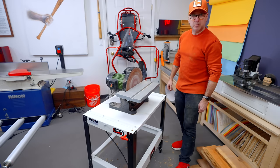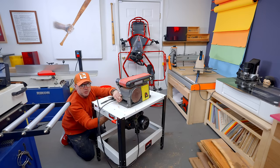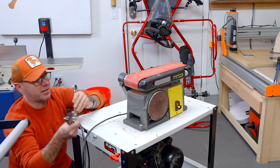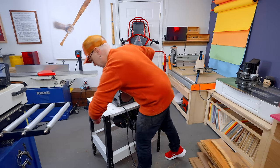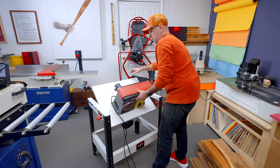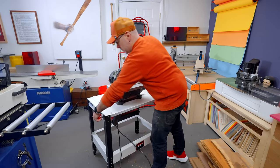The table's well-built. It's like working on a car — you always drop something, it's impossible not to. Tool on the top, tool on the bottom — unlock, flip it over, lock.